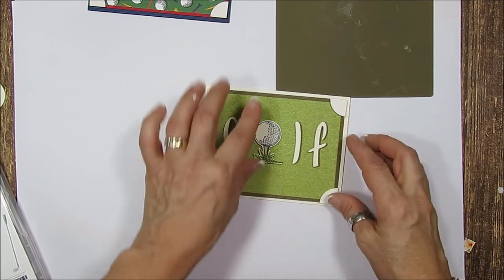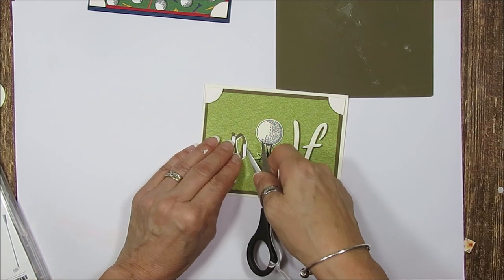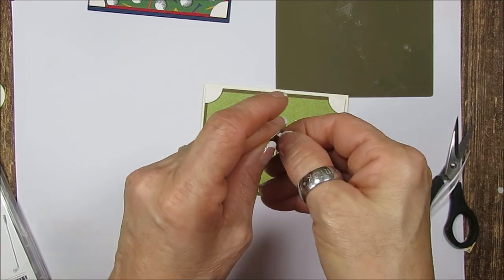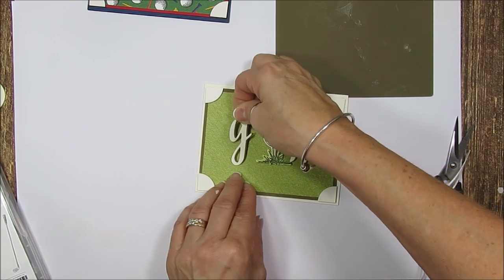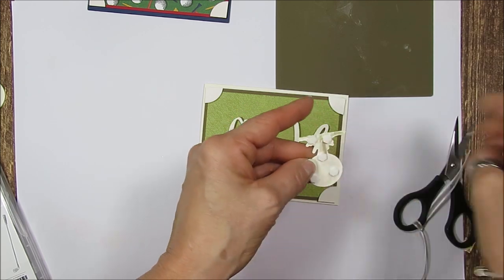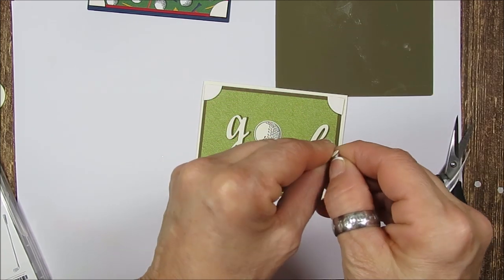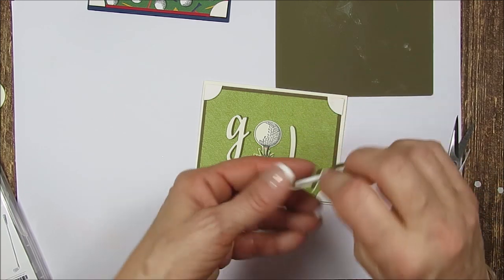See how cool this is? Now before we decide to glue, I want to align everything first. So now we're just going to remove the backing. I'm going to make sure you're not seeing the dimensional, and I'm going to put the J here. I put a little dimensional in the back of this — you could put the bigger one too. They're the same thickness — the big dimensional and the small one — but not the foam strip, which is thicker than the dimensional, so keep that in mind if you use both on a project.